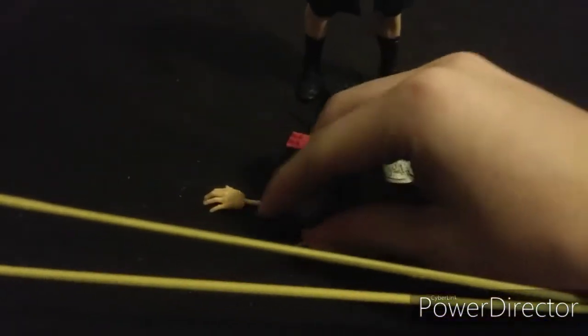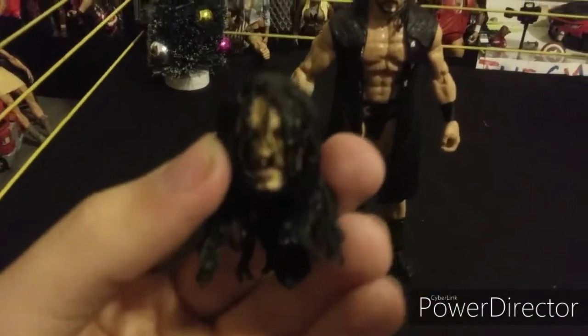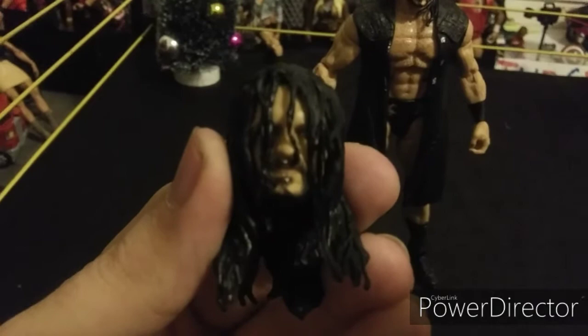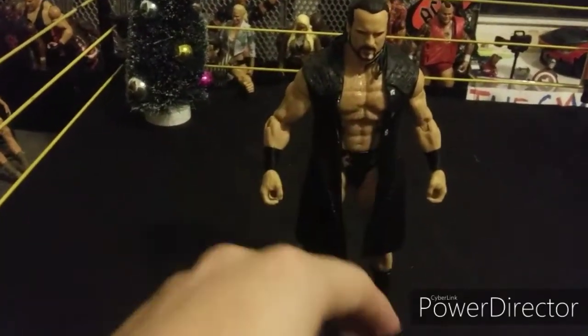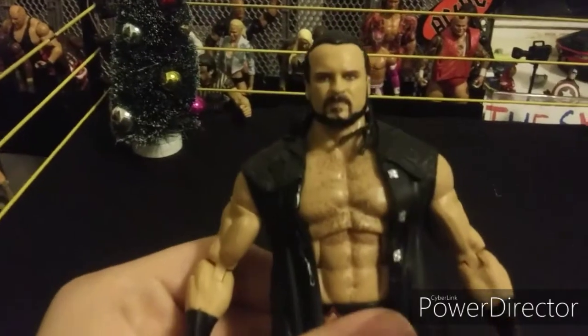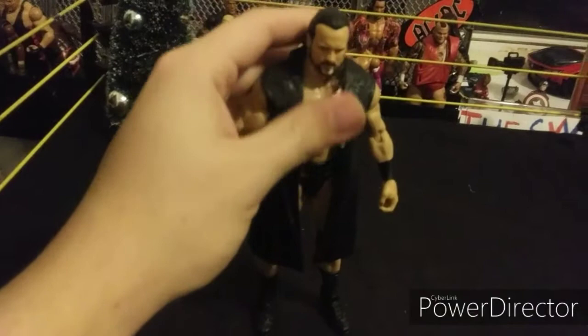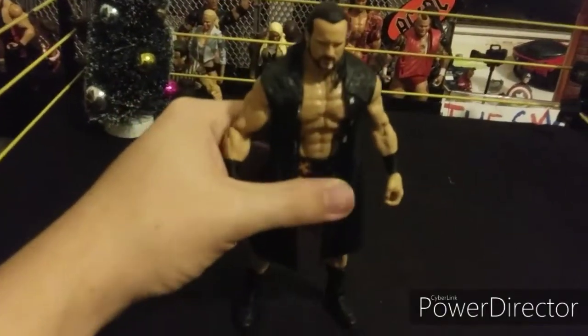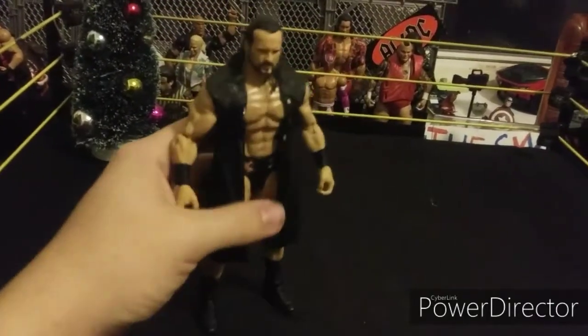He comes with the RAW Tag Team title, switchable hands, and you get to switch his head. Look at the alternate head — tell me that does not look cool. After we take the jacket off I'll show you what he looks like with it. Both head scans are incredible — they made this dude look just like how he looks in real life. Here's the back of the jacket.